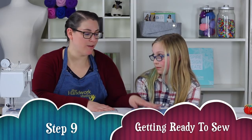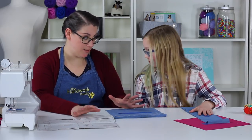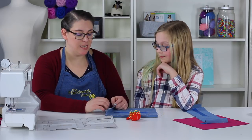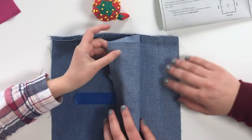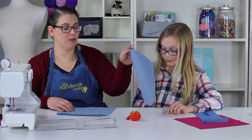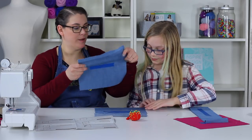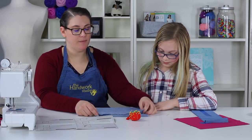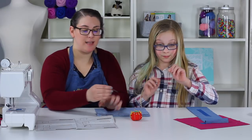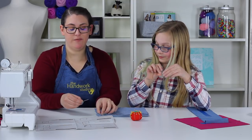Step nine: get ready to sew. We have our bags labeled and now we're going to take our outer bag pieces and pin them together the way we need to sew them. Grab some pins. First, determine which is your right side and wrong side — the wrong side is a little lighter than the right side. We're going to put right sides together, so they're facing one another, placed one on top of the other, matching up our notches.